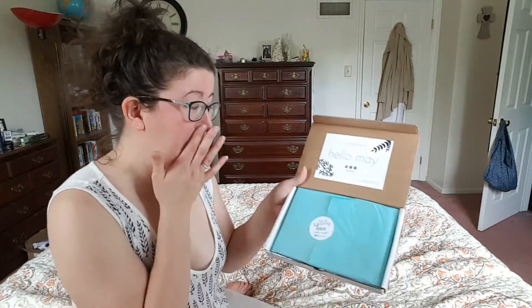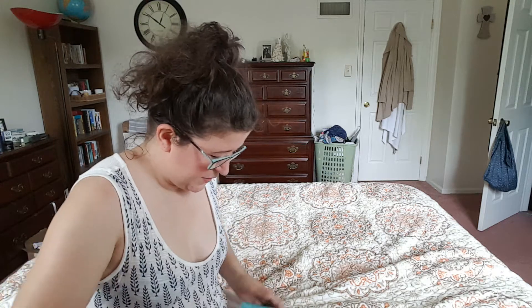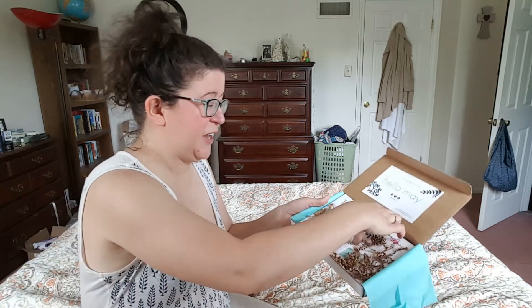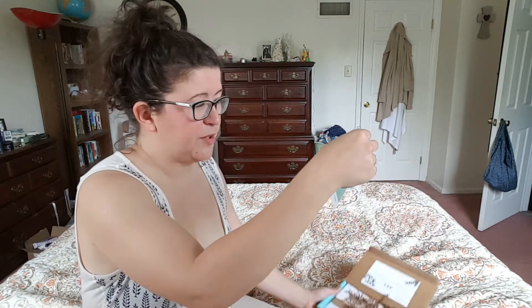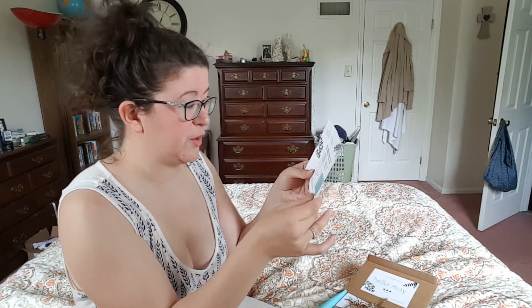So here it is. Hello, May. You're going to love what's inside. How pretty! Hello to that — Hello, May. Welcome to your first Flare and Paper box. We've curated a special collection of cards and gifts you're sure to love.